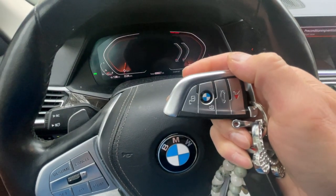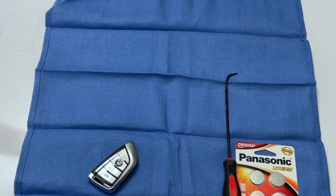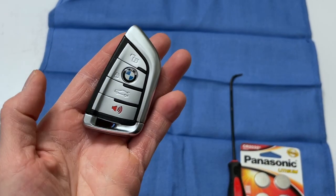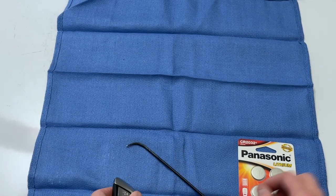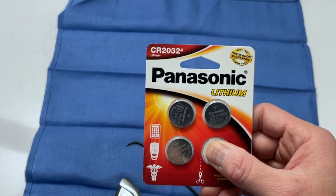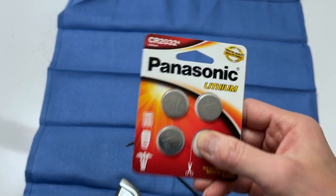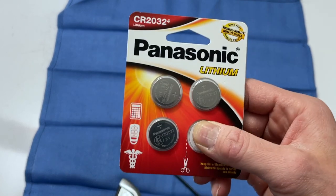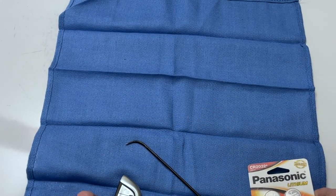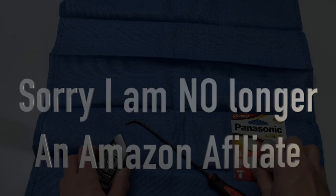Let's go ahead and change this out. Here's the key fob — we need a CR2032 battery. I looked on Amazon and was able to find it there. I looked for Duracell and Energizer at CVS, Walgreens, and Walmart but didn't see it — it was available at Walmart. I'll leave the link in the description below.